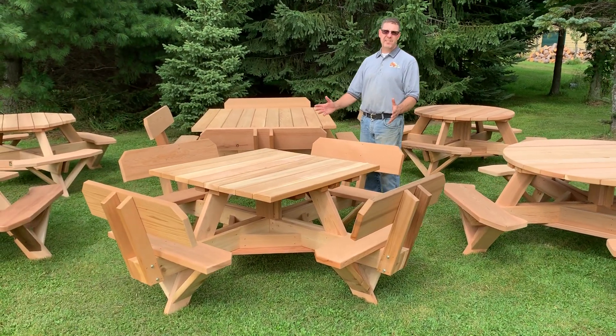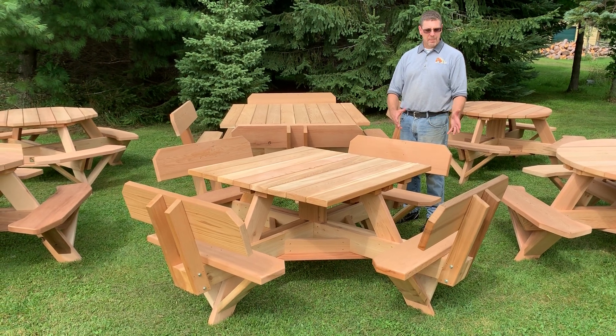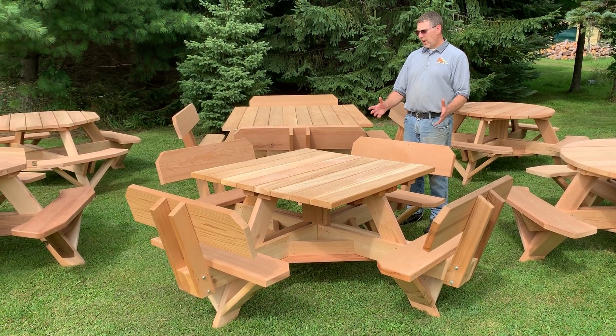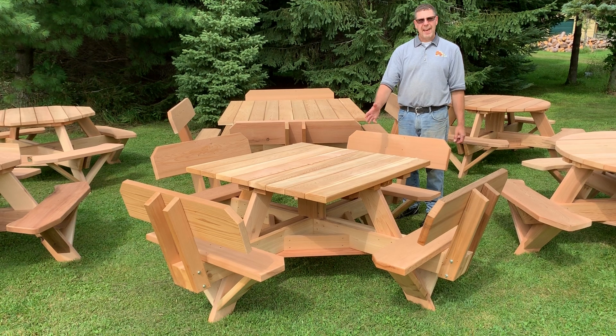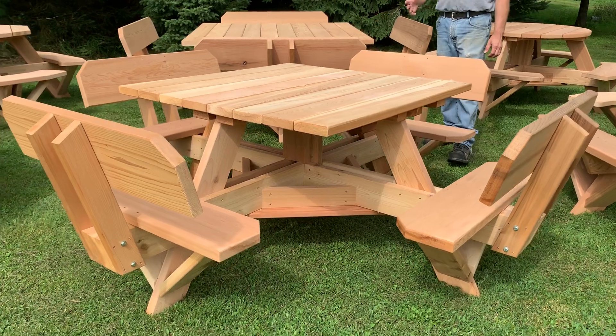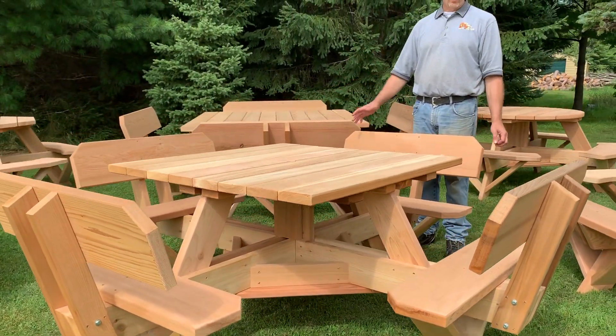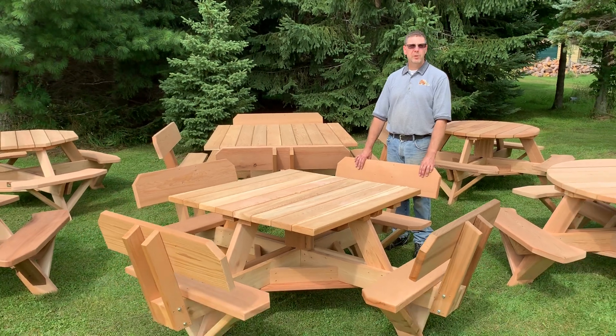Then we have our biggest and best picnic table: the square table with the backs on the seats. This also comes in two sizes, a 45-inch and a 56-inch. Both will seat eight people, but you're going to have more room on the bigger one.